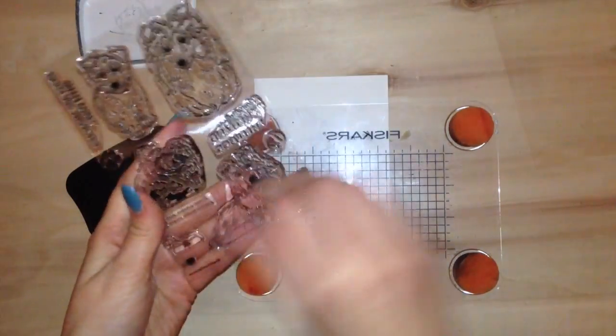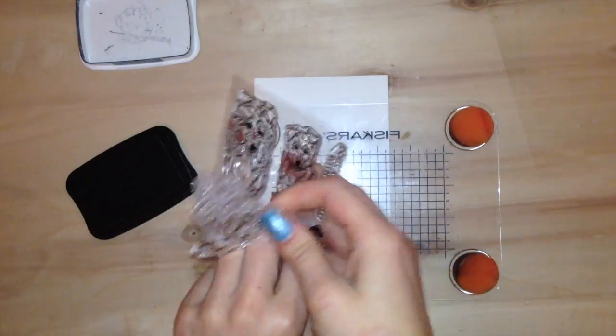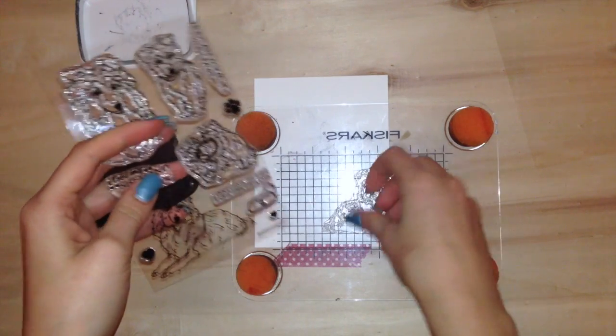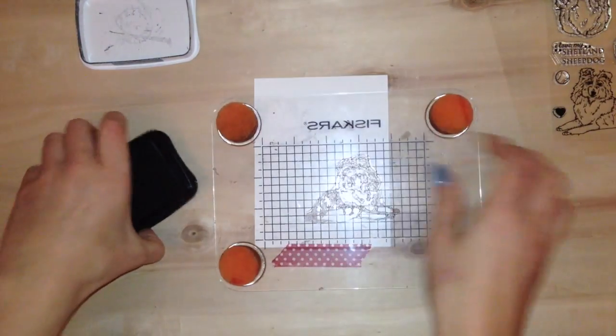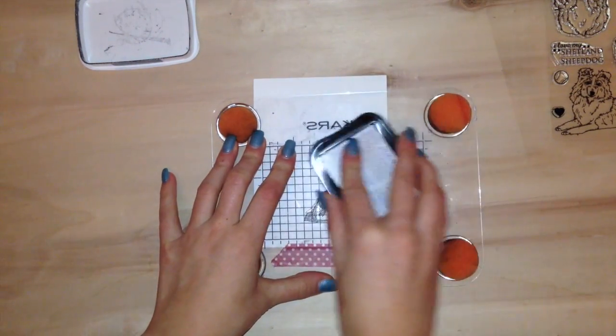We're going to be taking this stamp set here, and all the supplies are listed on my blog and also below in the description. I'm going to put my stamp onto my stamp press and ink it up using Memento ink — using Memento because I'm using Copic markers, and this is a Copic-friendly ink.